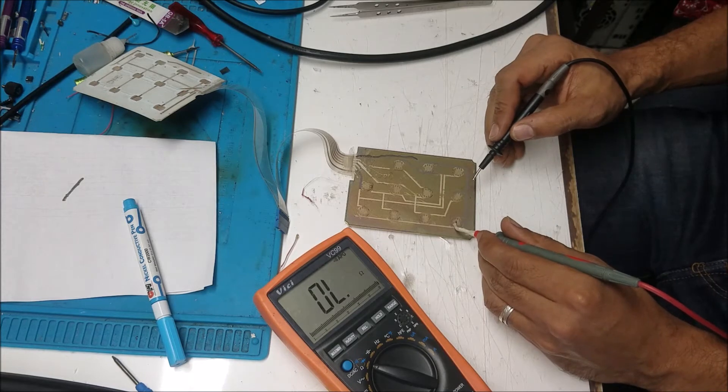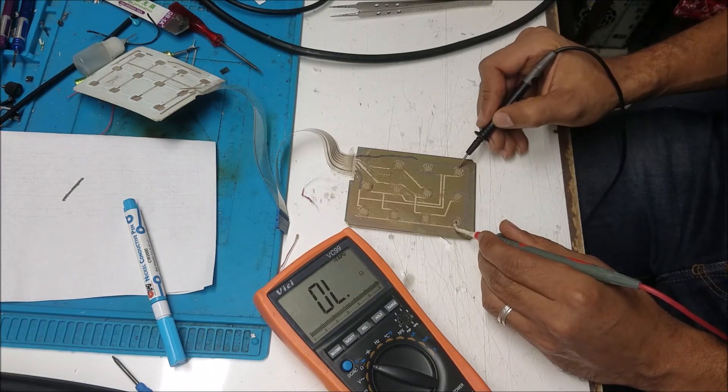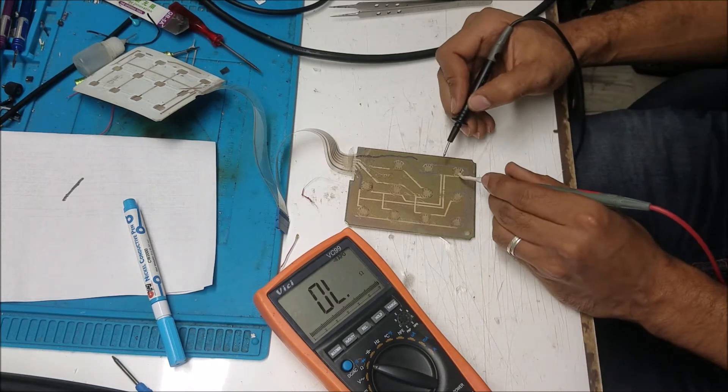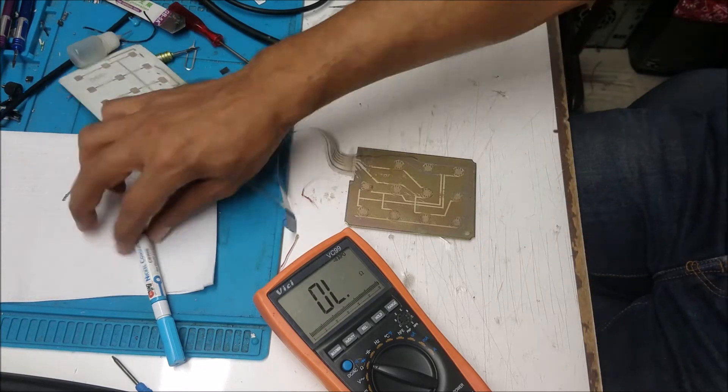Let's measure this one to see if there's any change. Really good. I still think it's going to go down more by the time it dries. Yeah, now we have 9 ohm — it was 10-point-something. I think this is good.